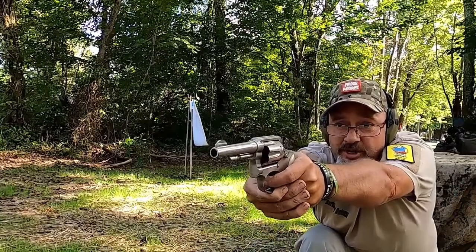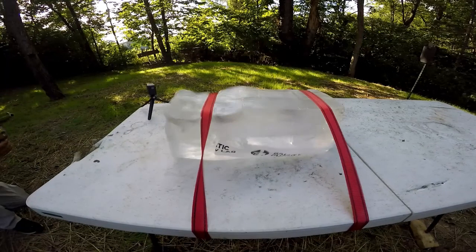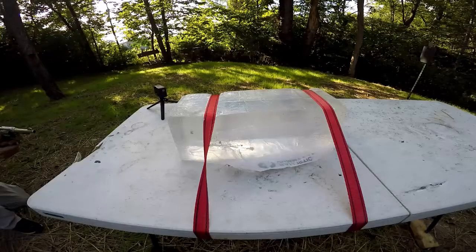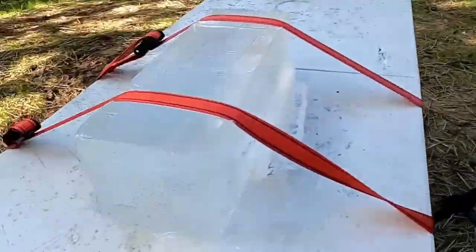I've never shot ballistics gel before — I'm curious to see how this works. There's one, and there's the second one. Oh, that's pretty cool. Wow, look at all that shot in there. That would suck to get hit with that.